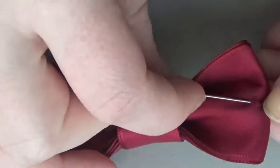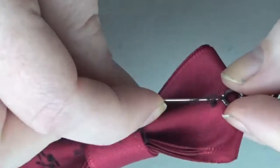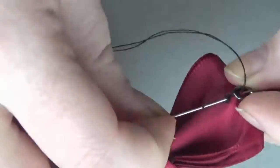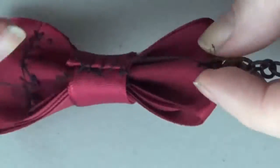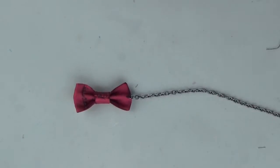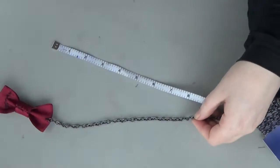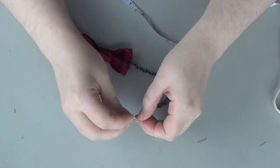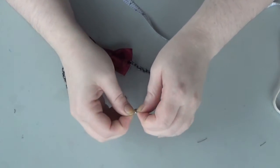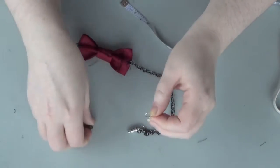Briefly admire your handiwork before flipping it over and attaching the chain. You're going to do this by sewing it onto the back near the edge on either end. Make sure to keep the chain even and stitch it on quite a few times to make sure it's not going anywhere. You're going to want each length of chain to be about 8 inches — I measure once I've already sewn on and then just clip it off. Repeat for the other side, then add your clasp by throwing a clasp on a jump ring and then throwing the chain onto the same jump ring.